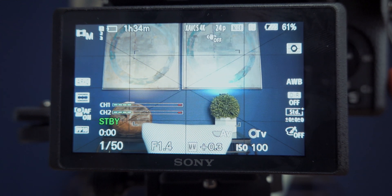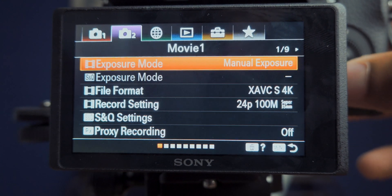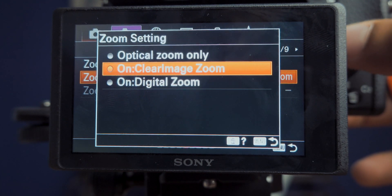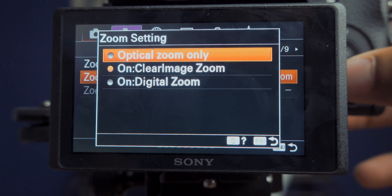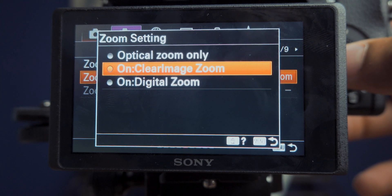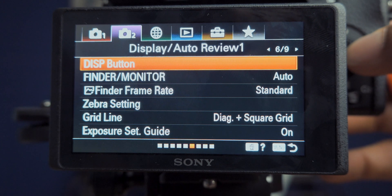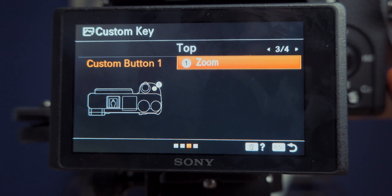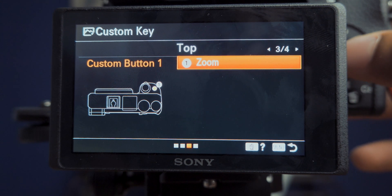Let me show you how to set it up in camera. Go into the menu, second camera page, scroll to folder five, and you'll see your zoom setting. You can choose optical zoom only, or you can turn on Clear Image Zoom — leave digital zoom alone. I've also set my top custom key button to the zoom function, so whenever I have a prime lens on, I can just hit that button and zoom in.